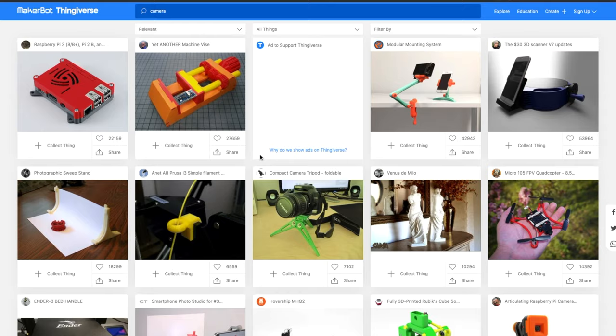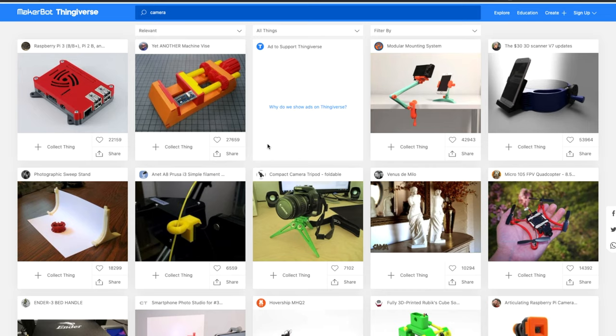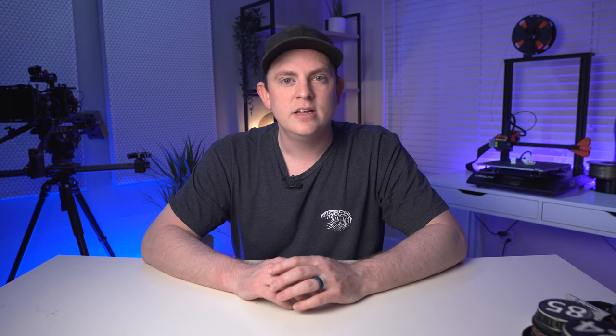I wanted something that wouldn't peel up and come off over time. So I got on Thingiverse — if you're not familiar with 3D printing, it's basically a website with thousands of 3D print files you can download and try out. I started trying out different Canon EF lens mount back caps, and this is one of the first ones I tried.